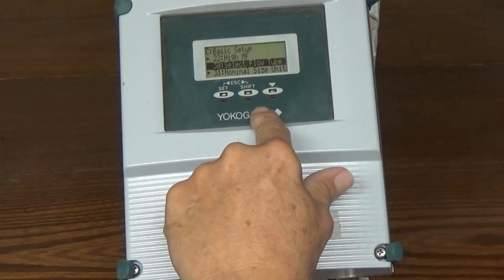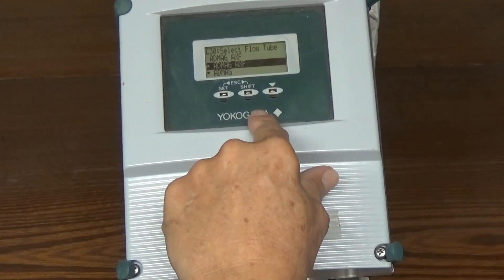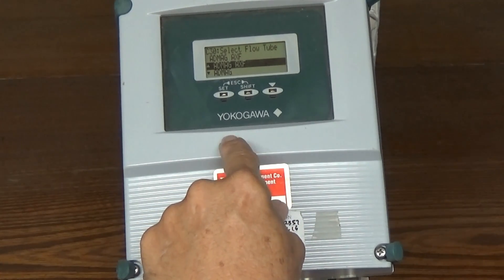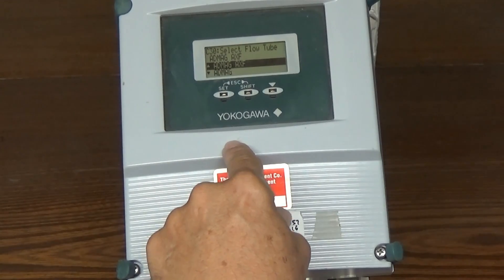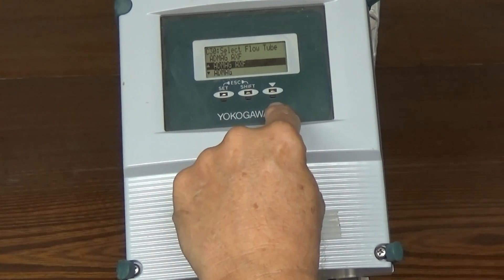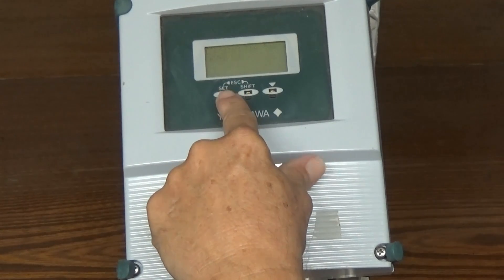Next we have to select the flow tube. There are a number of different options in here: it could be an ADMAG AXF, an ADMAG, ADMAG AE, ADMAG SE, UMAG, or a calibrator. You're not going to be using calibrator, but the part number of the tube you're setting this up for will dictate which one you select. I'm going to be setting it for an ADMAG AXF, which is already in there. Set, set.